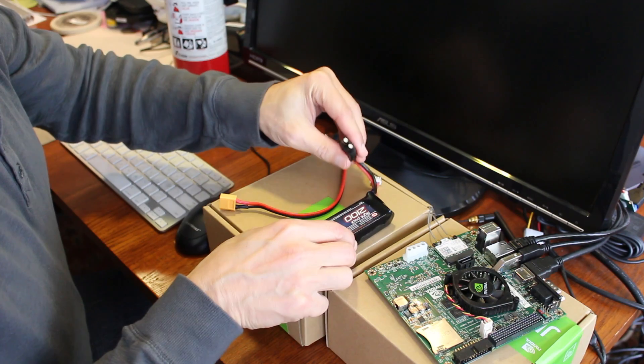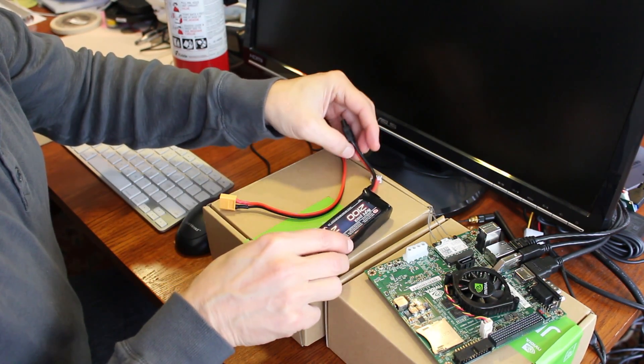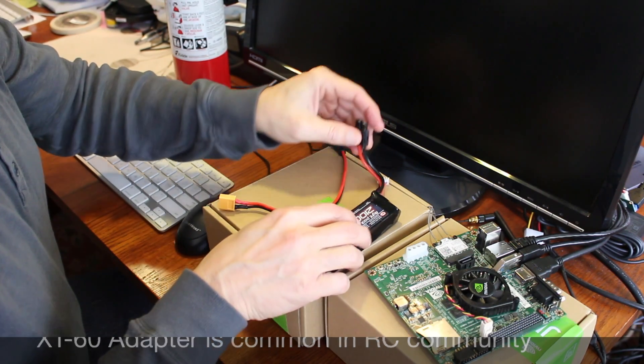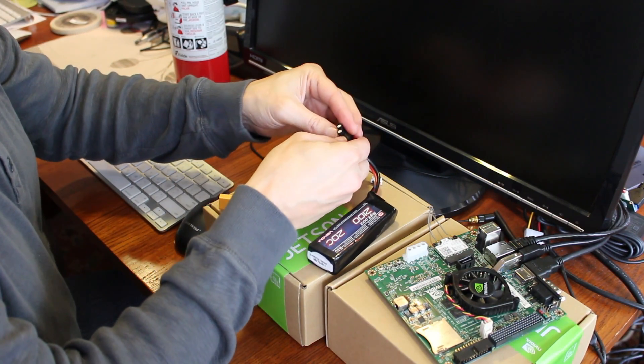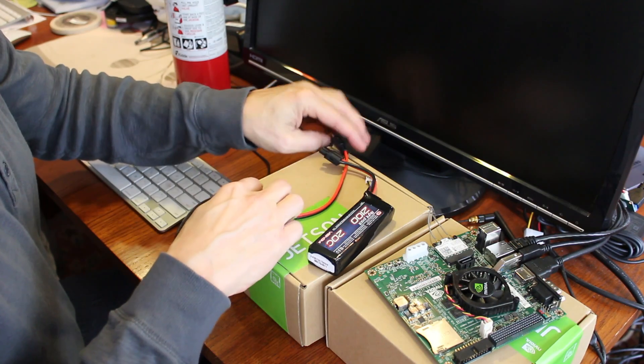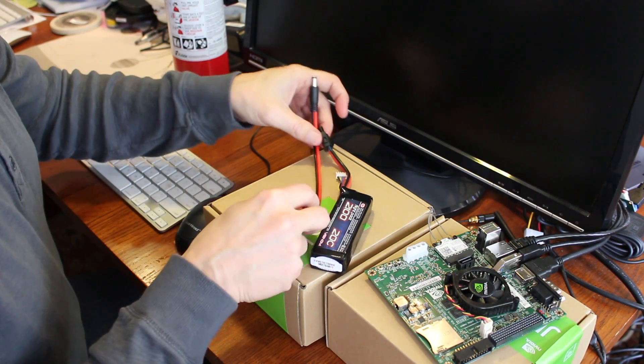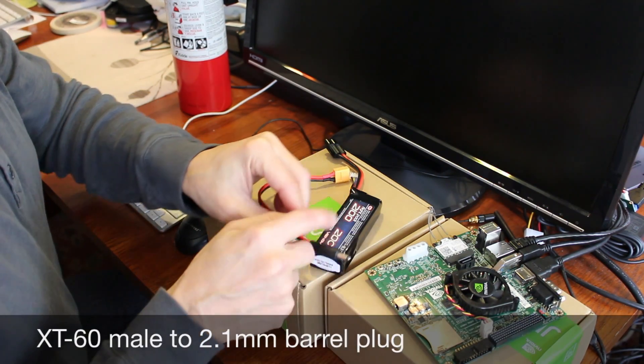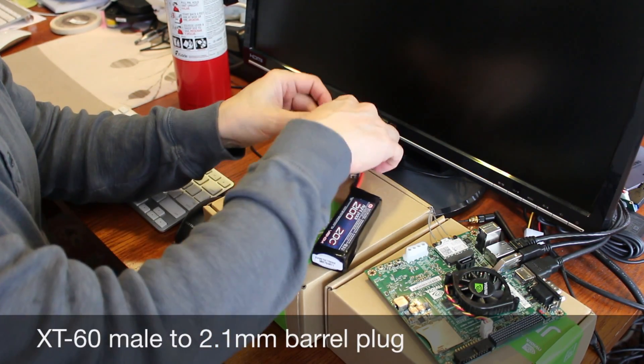I've put an XT60 adapter on the end of this particular battery. It has a universal mount, and then you select which connector you want. I'll adapt the XT60 to go to this 2.1 millimeter barrel plug, which will fit the Jetson. Let me plug it in.